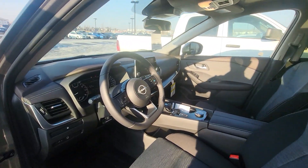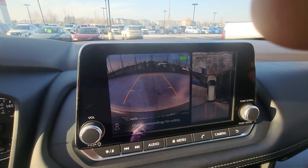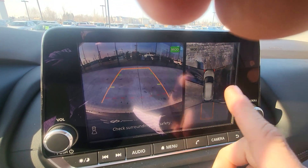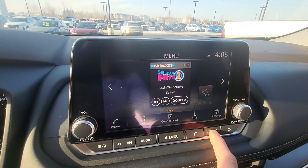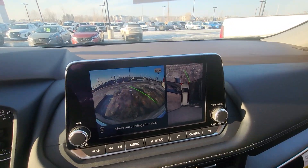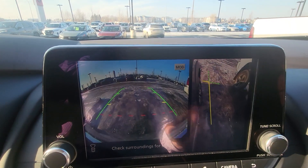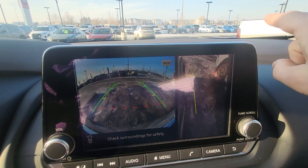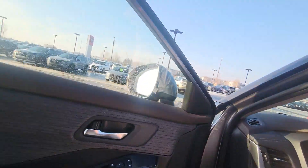I'm just going to show really quick — if you do go back up, you're going to have a full 360-degree view camera as well. If you hit this camera button, that's the front of the vehicle, so you can actually see your radius turning. And then if you hit this button, that's the front right of the vehicle over on this side.